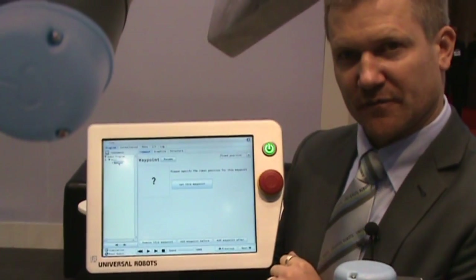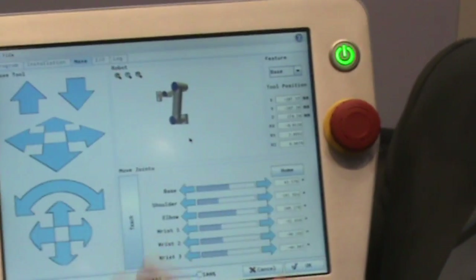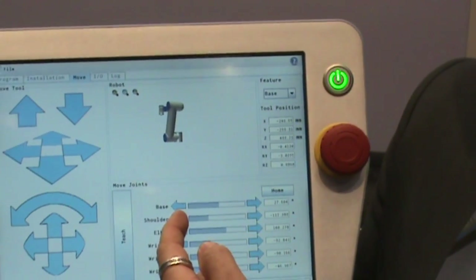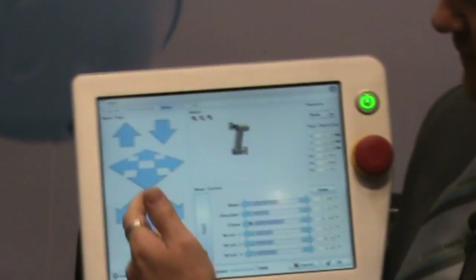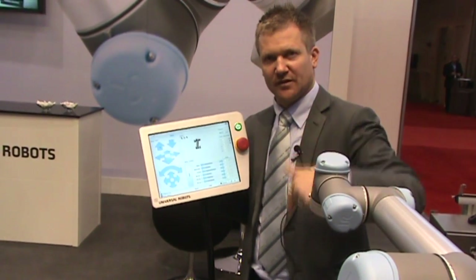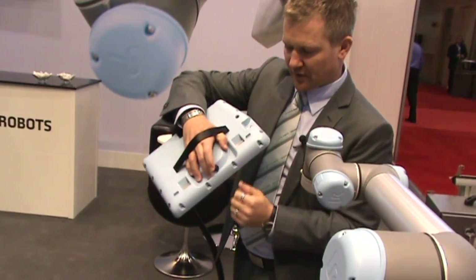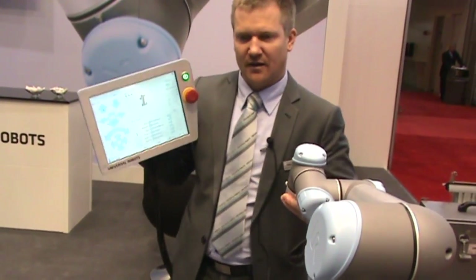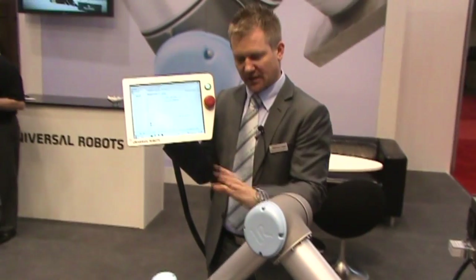A waypoint is a position, and you can set a waypoint by pressing here, where you get access to the move screen. In the move screen you can move one axis individually, or you can move the robot in linear so you keep the same tool orientation — the axes will interpolate and make sure the tool is kept in the same orientation. We also have a quite unique feature, which is a teach button. By pressing the teach button, you simply take the robot in your hand and drag it to a position. Press OK for saving, and now I save this point.